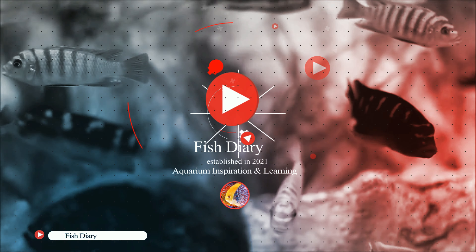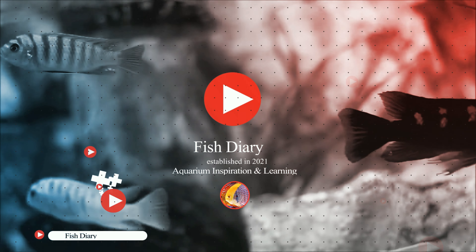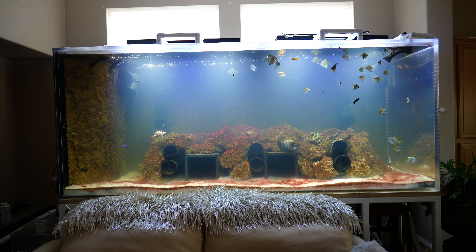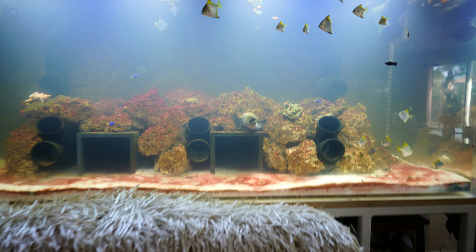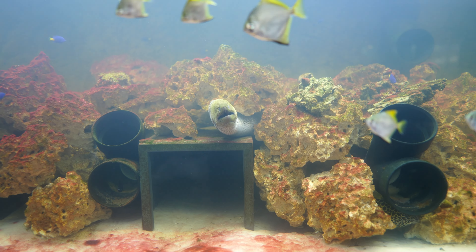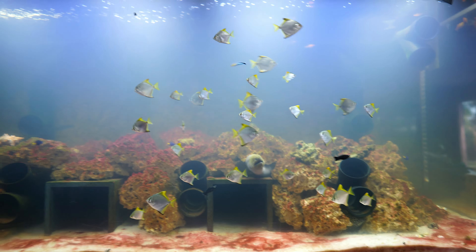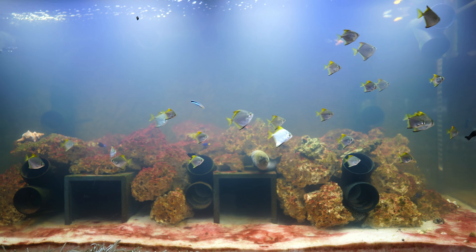I'm going to show you exactly what I did to filter this huge aquarium. Here we have the 1,000 gallon Mori eel aquarium and it's been running for a couple of weeks. Everything is going well except that the water is still a little bit cloudy because of an algae bloom as well as a bacteria bloom, but I'll get into that in a little bit.